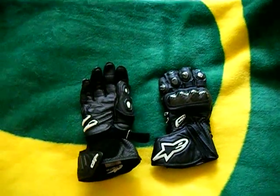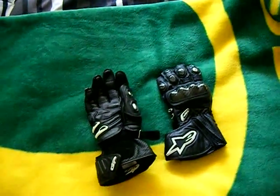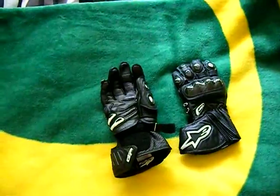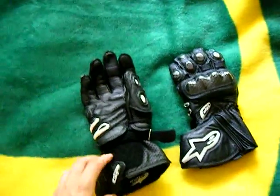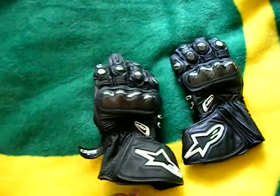Alright everyone, time for Ashfoot's motorcycle gear review. Here I'm reviewing the Alpinestars GP Plus gloves.